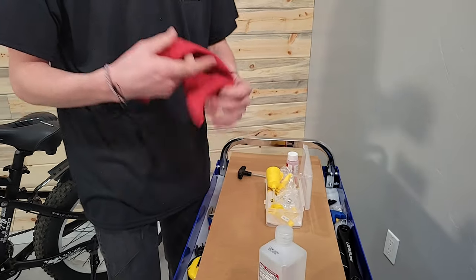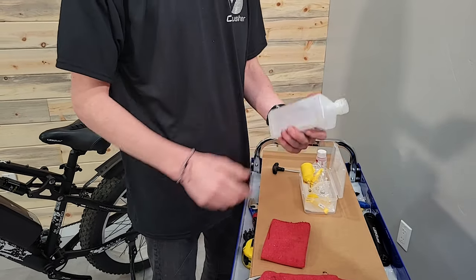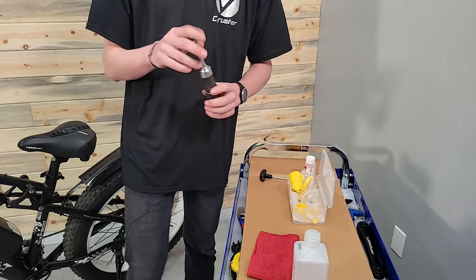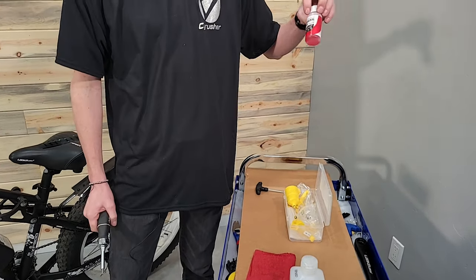I also want a rag in case of any spill, and I also want some isopropyl alcohol — this stuff is great for cleaning bikes. And the last thing I need is a Torx, and some mineral oil.